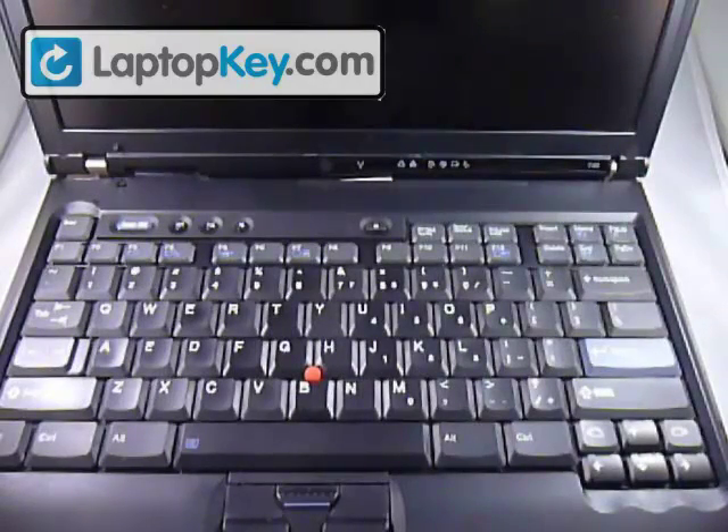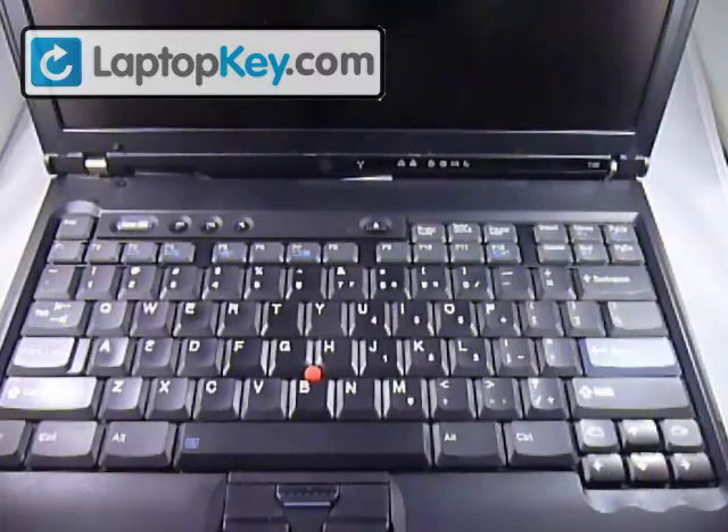I'm going to show you how to remove a key from your keyboard. The purpose of doing this is to take off one of the regular keys and to see the hinges that are underneath your keyboard. This is very important so you know what kind of replacement keys to purchase.